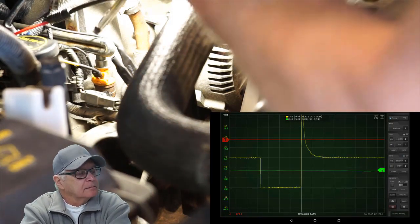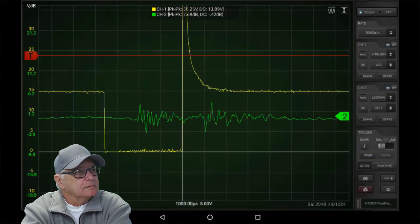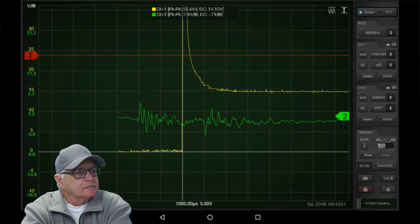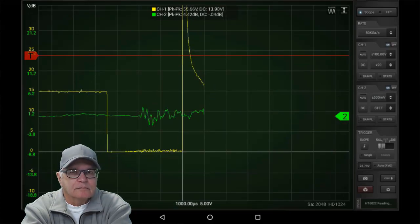Let's bring our probe to the base of the injector. You can see when it opens, you can see when it closes.